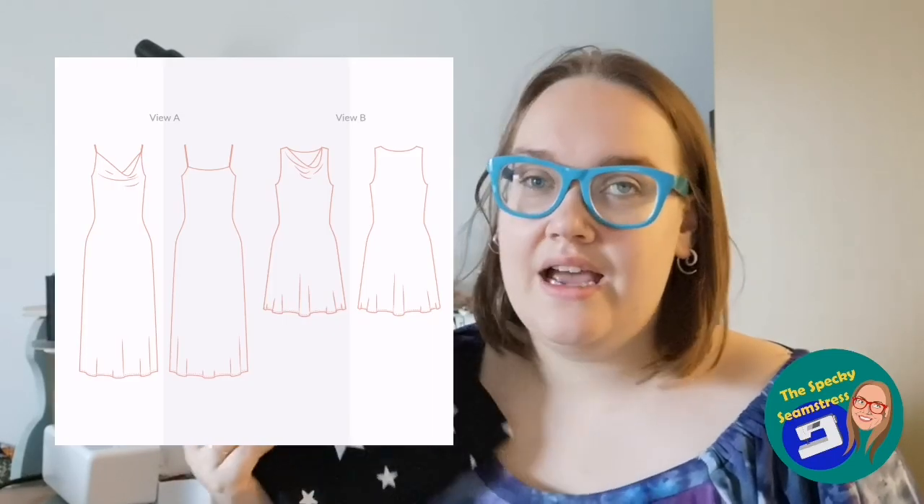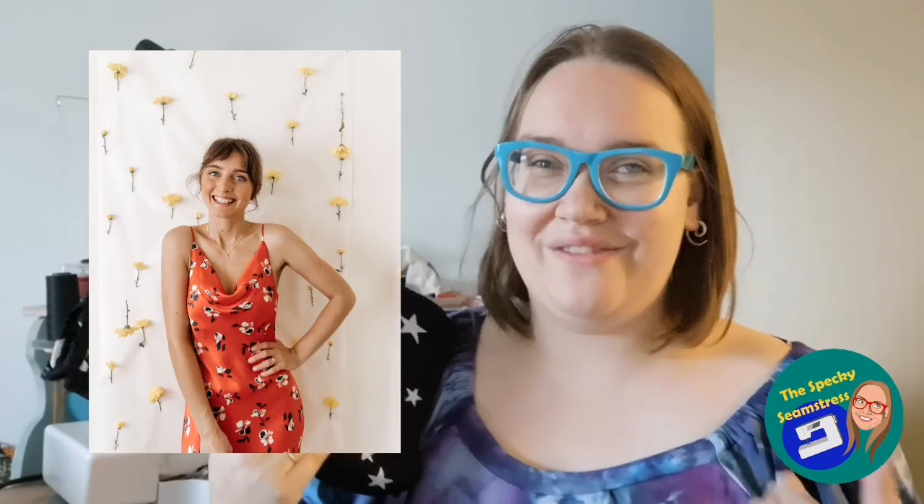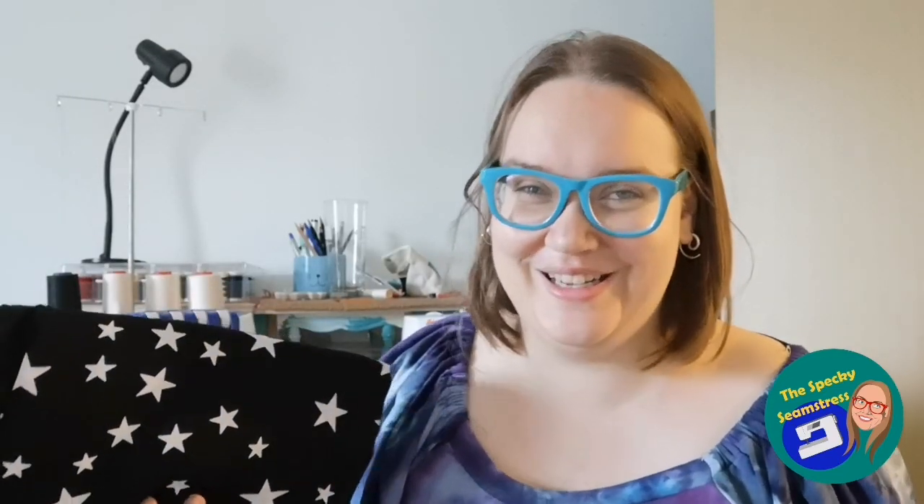I'm pondering making the Sewing Mass in Sicily slip dress with this. It's like a bias-cut slip dress, very 90s style — you could wear it on its own to be quite slinky or with a t-shirt underneath to be a bit more casual. I think this would look really cool as that. It needs two meters — I think actually two meters and five centimeters — and I have two meters of another viscose I'm going to try it in first, so we shall see.